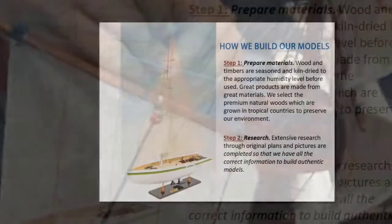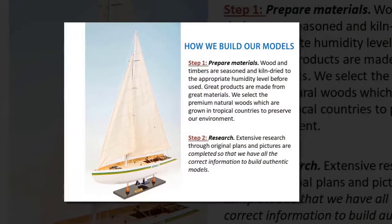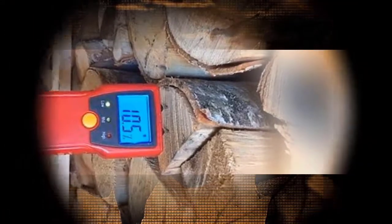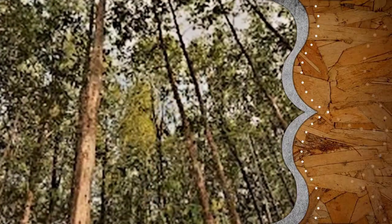It would take up to three months to complete a model with hundreds of details. Step 1: Prepare Materials. Wood and timbers are seasoned and kiln-dried to the appropriate humidity level before use. Great products are made from great materials. We select the premium natural woods which are grown in tropical countries that are sustainable to our environment.